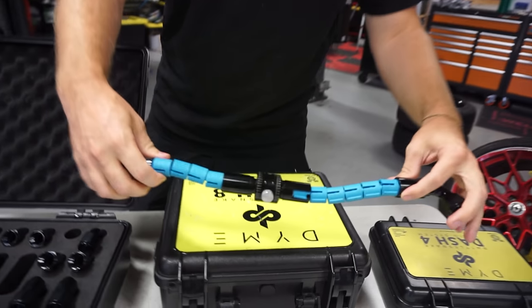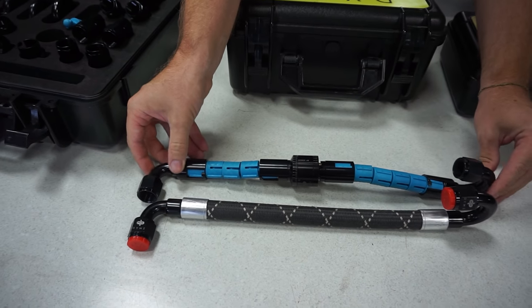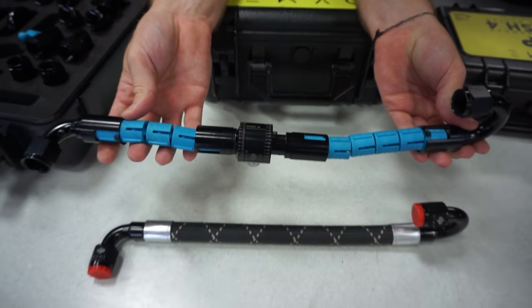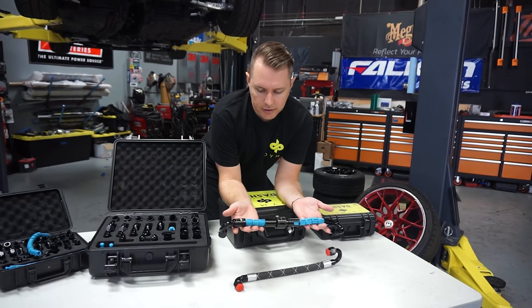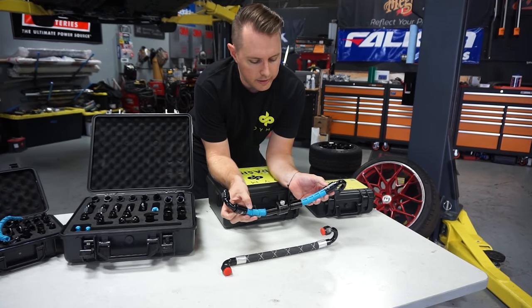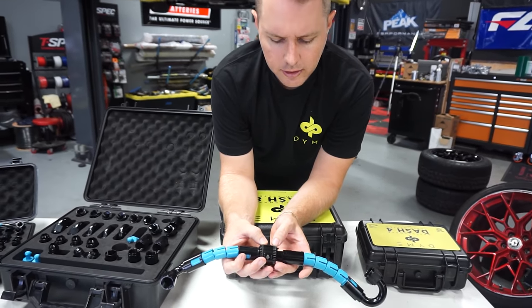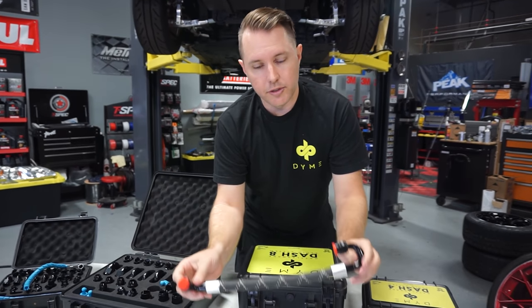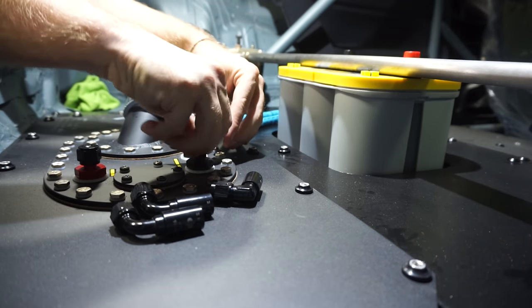The dial fitting allows you to clock it in the orientation you need and also change the length, then lock it off. Brendan has customers in Asia, Europe, and Australia — they upload a specification like a dash-10, 90-to-180, with the number of segments and angles, and Dime PSI produces the real crimp-tested hose and ships it the same day. You get a motorsport-grade hose no matter where you are.